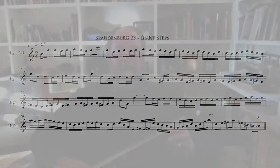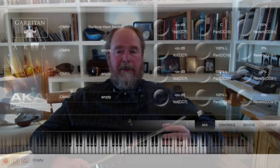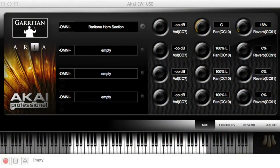I play everything on the EWI, the electronic wind instrument. It looks and plays kind of like a clarinet. It plugs right into the computer, which also records the sound. Here's the EWI — you can see the interface there on the screen. Today I'm using a baritone horn section sound, one of my favorites.